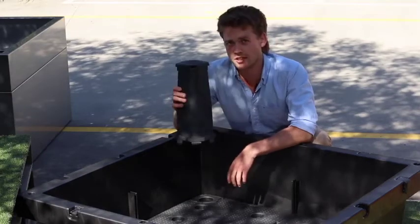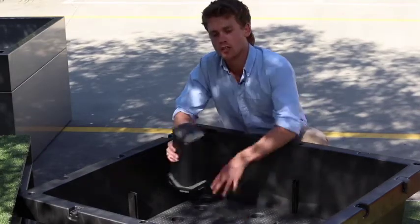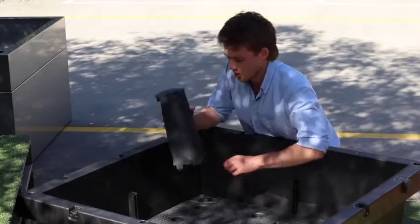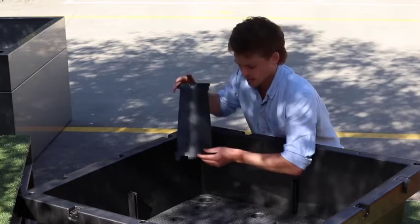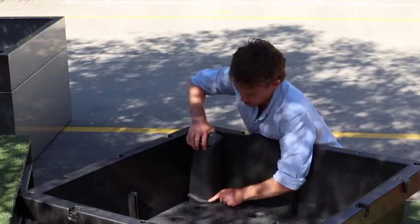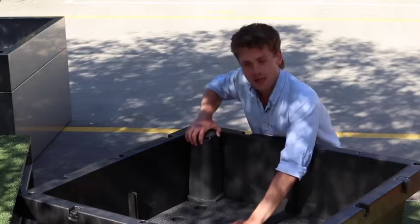Step 5. We're going to connect the aeration vents into the food cube. Get your first aeration tube, take the front tab, and slide it into the front hole in the corner of your base tray.